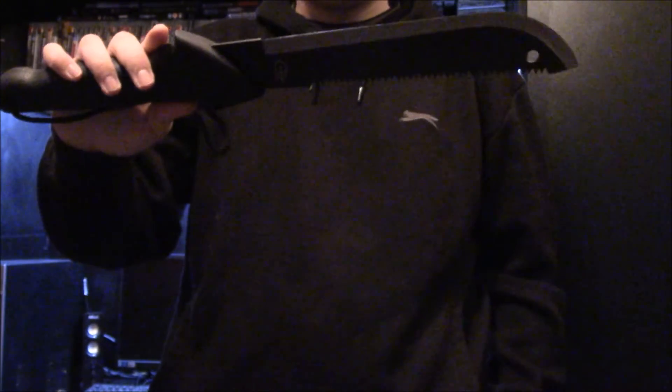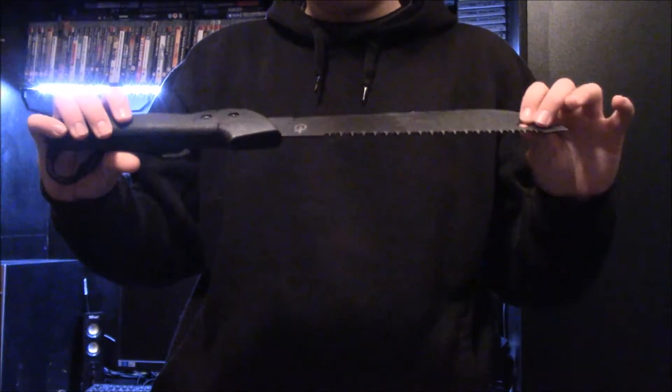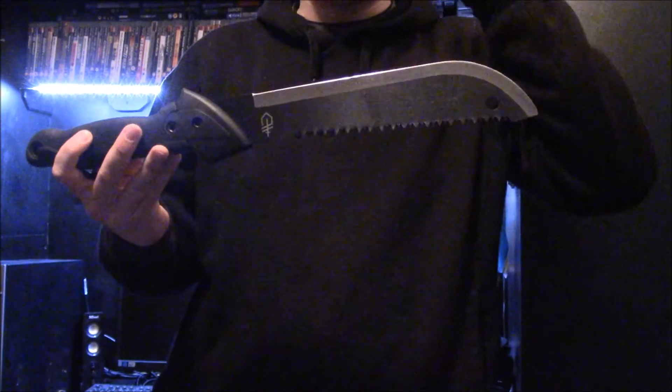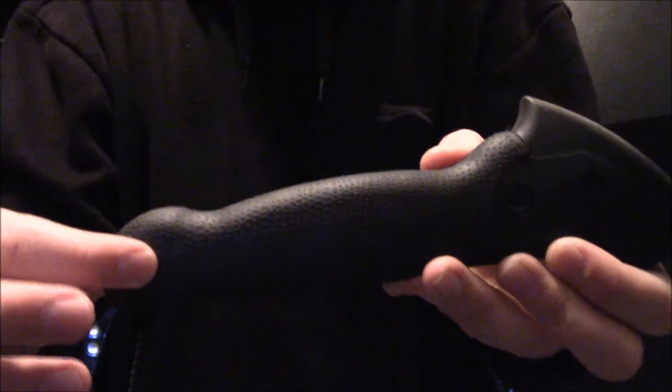Now the machete itself — I can't even remember the exact length, 15 or 16 inches, I'll put an annotation in with the correct length. As you can see, it's quite a sizeable thing despite it being the junior one. The grip is what probably gets your attention first, and I can say this is a very comfortable grip. It's hard plastic with a rubberised texture, and you've got your lanyard hole here with your lanyard.